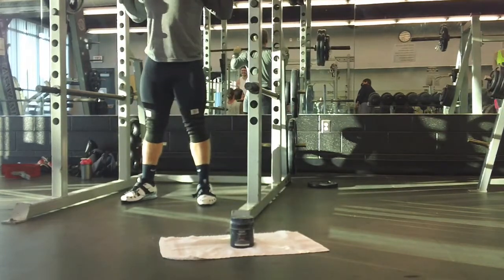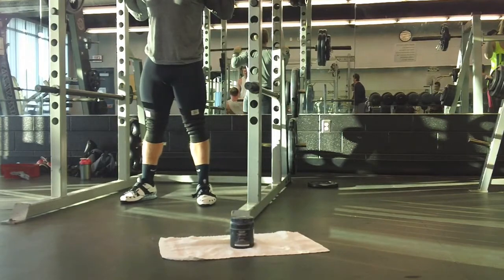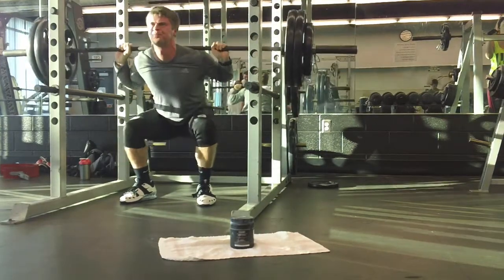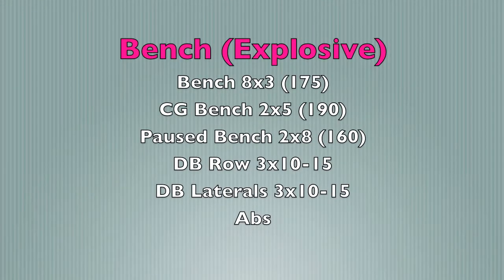Overall it wasn't an awesome squat day, but I have to remind myself that it's more important to get in there and get some work done rather than worry about the weight on the bar all the time. I did have a much better squat day later in the week.